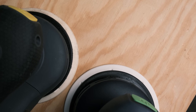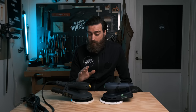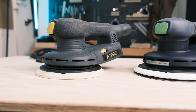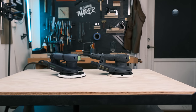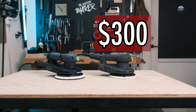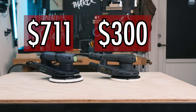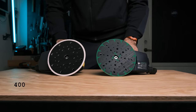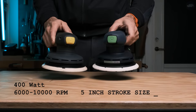One thing I noticed right away is that this one looks like it's been used right off the bat, because the sanding pad is quite yellowed and dirty. In terms of price, the Chinese one was $196 from Alibaba — with shipping $236, and including import fees closer to $300. The Festool one was $711 with shipping included, along with the sustainer and power cord. In terms of specs both machines state the same thing: 400 watts, 6 to 10,000 RPM, and 5-inch stroke size. The weight also seems basically the same.